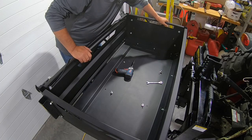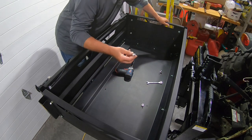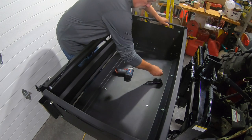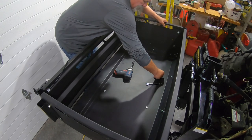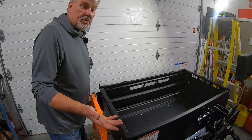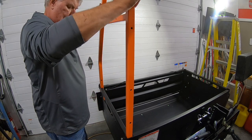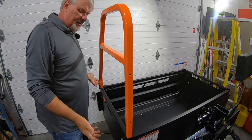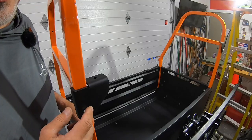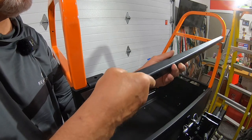With some help placing the bed of the Big Tool Rack, all I have to do now is put in four 20-millimeter bolts and tighten it up. The next step is super easy — just install the ribbed frames on both sides.